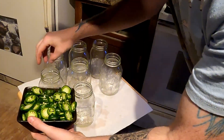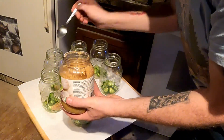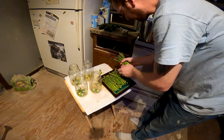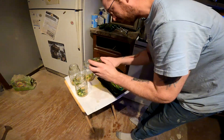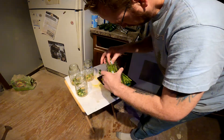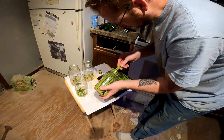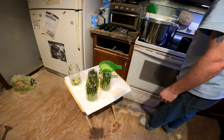First thing we're going to do is throw some jalapeños on the bottom of all these jars, then a spoonful of minced garlic. Now I'm going to do the asparagus, because that's what I'm really looking forward to. I have a feeling I'm not going to be able to get them all in this jar — should have got wide mouth jars.